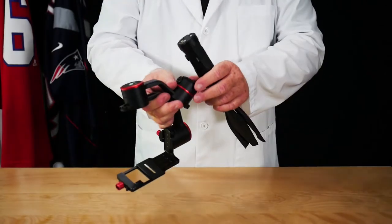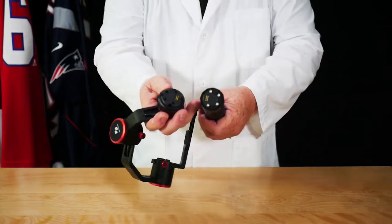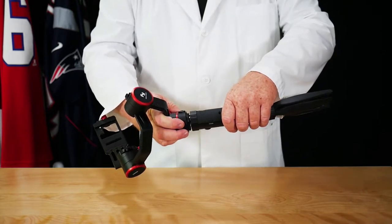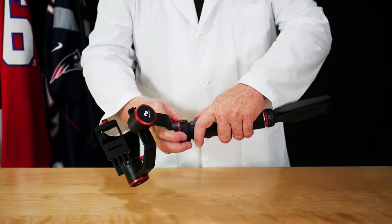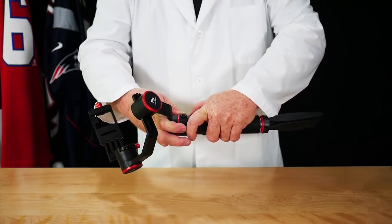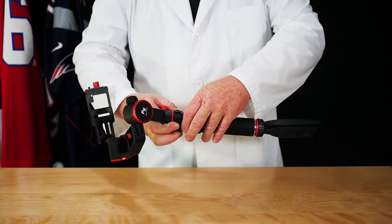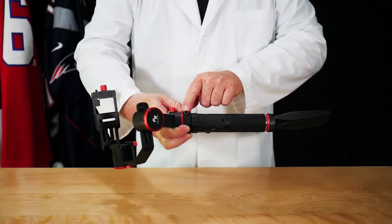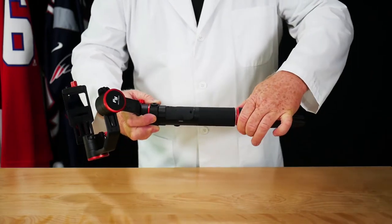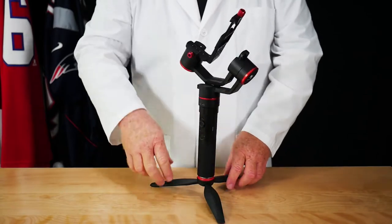Take this piece and align it — it goes into this, so it's easy to align. Like I said, it's really easy to misthread, so make sure the threads are properly aligned before tightening. Use this piece here to help tighten your gimbal. Now it's tight, and you can put your gimbal on the table.